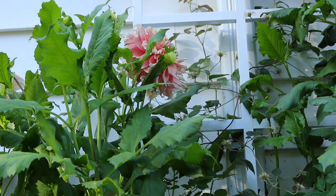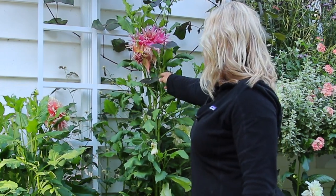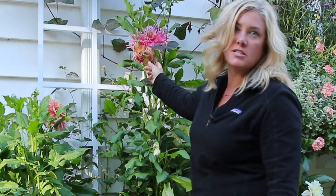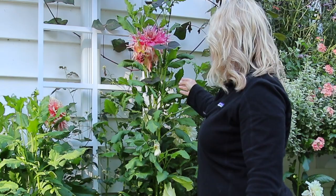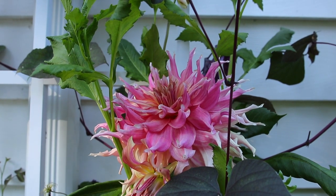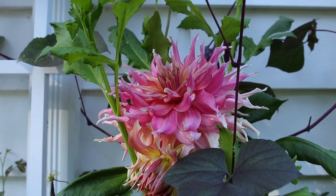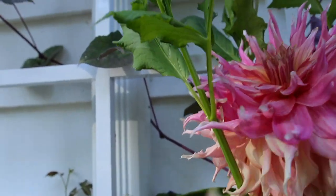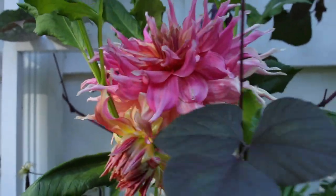There's one I want to show you and I have to get a ladder. So I'm up on a step ladder - this plant is easily seven feet tall. Why this one got so big I'm not sure, maybe because they're crammed in here and it was looking for some light. This is also Penn Hill Watermelon and look at how much darker pink this is. This is actually the color I more expected out of this flower, and this is the first bloom on this specific plant, which is probably why it's so big.